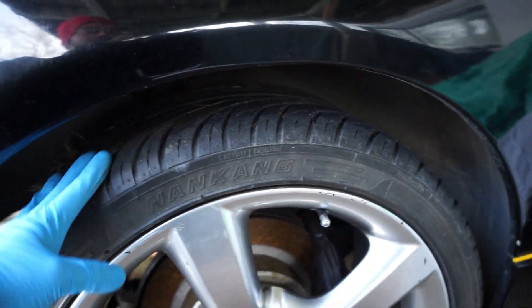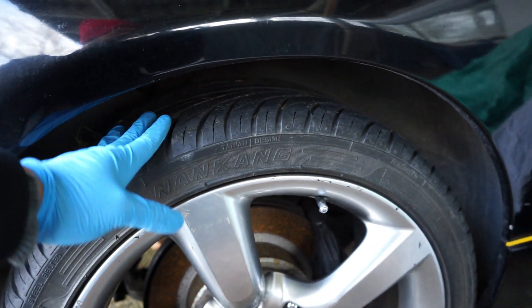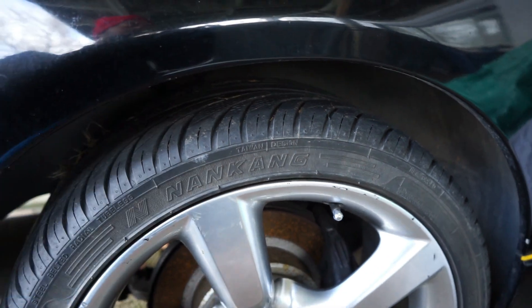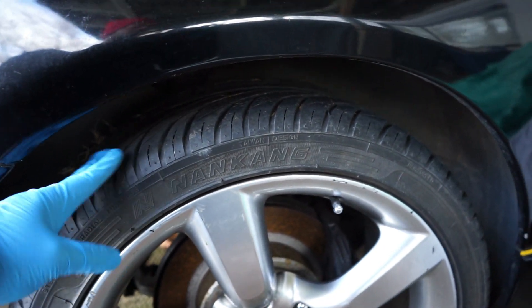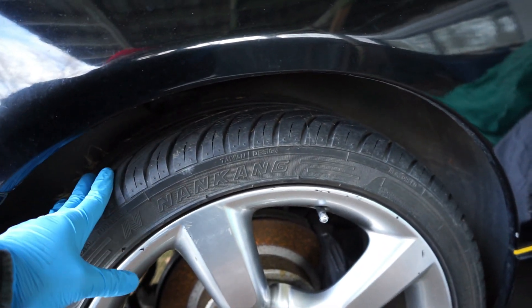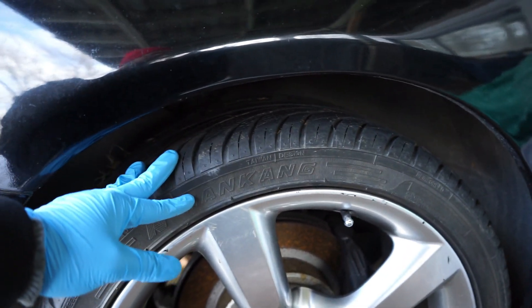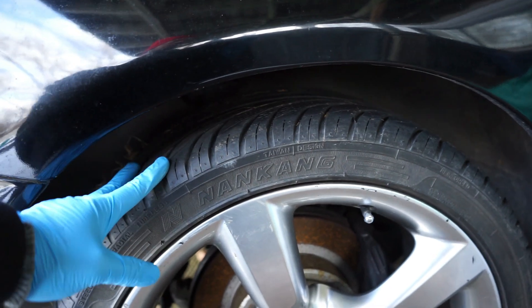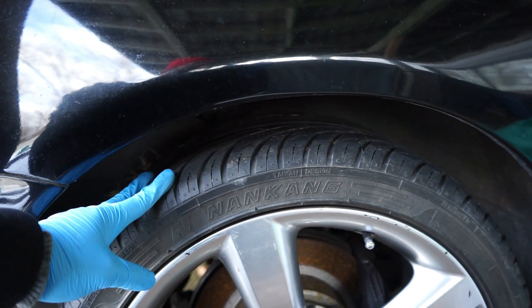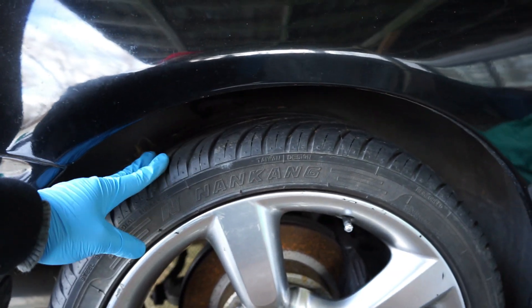In terms of durability, I don't drive this vehicle that much — I only go to car shows and come back, so I usually do about 1,000 kilometers a year. But these are almost six-year-old tires and they're holding up pretty good. I do quite a bit of aggressive driving on this tire and it just holds up. I can't really say anything bad about these tires.